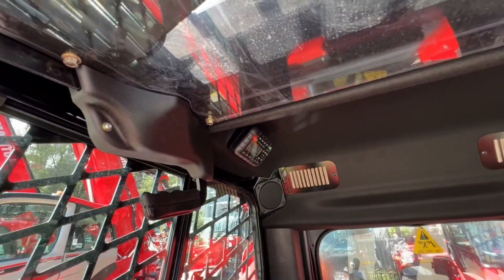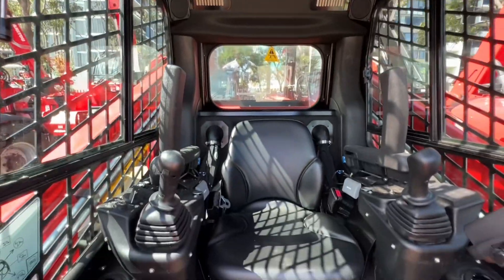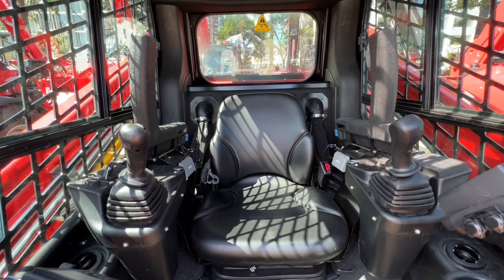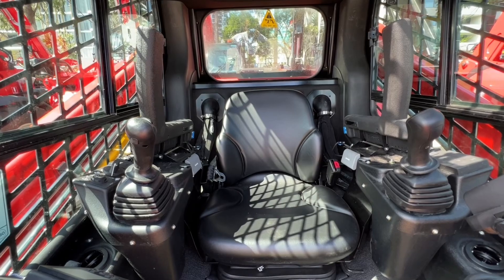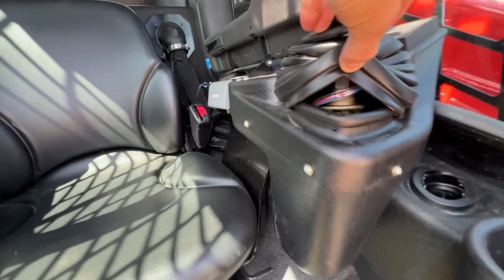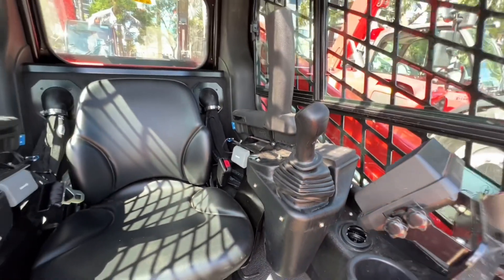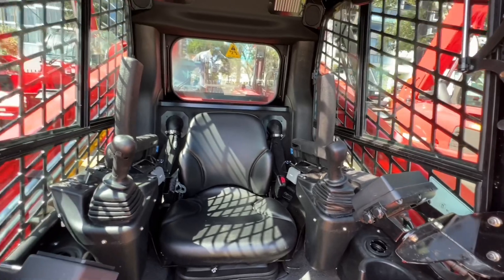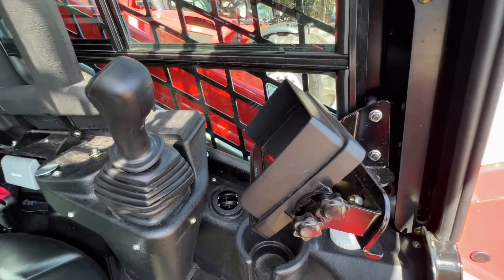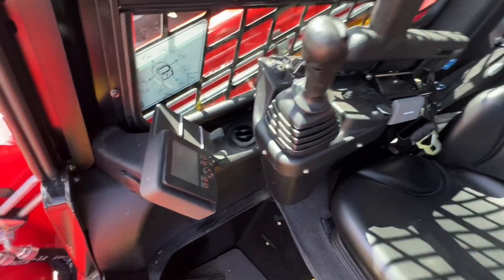Whilst we're up there, let's check out your Bluetooth radio. Bringing it on down, a deluxe air ride suspension seat, and this machine is controlled with a pilot joystick control system. The pilot joystick is a hydraulic over hydraulic system, meaning that you physically operate a plunger when using those joysticks. What that means for you is unrivalled feel and sensitivity, as well as limiting any dead band that you may have from an EH control machine. Next to your controls, you have your rear camera, soft touch buttons, and easy to read infotainment display.